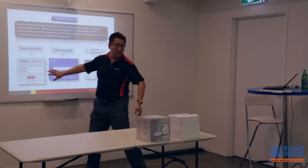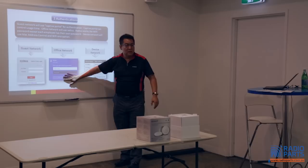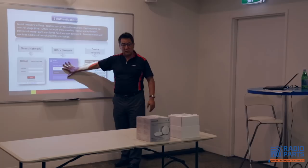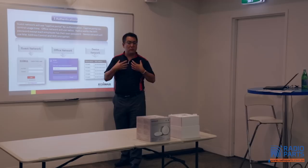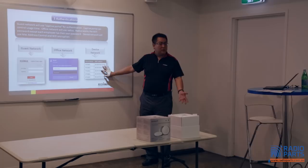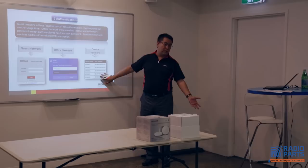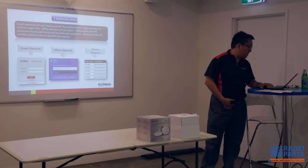Guest network — everyone already knows. Your customer comes in, you give them a username and password, they log into the Wi-Fi and browse the internet. The office network will also provide a captive portal, so all employees have their own username and password. This is different from others — it's a captive portal, so individually each person has their own credentials within the network. You don't need to worry about your password leaking to irrelevant people. Device network is for devices like RFID readers, Wi-Fi scanners, or barcode scanners that don't have a user interface. We record their MAC address and they can access the network. So three different SSIDs, three different authentications.